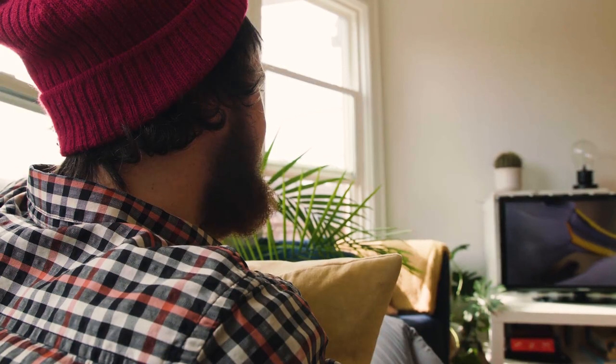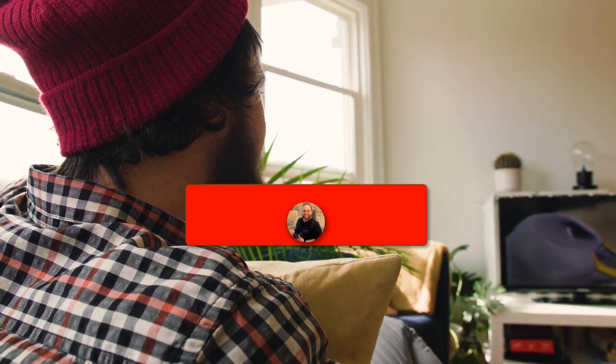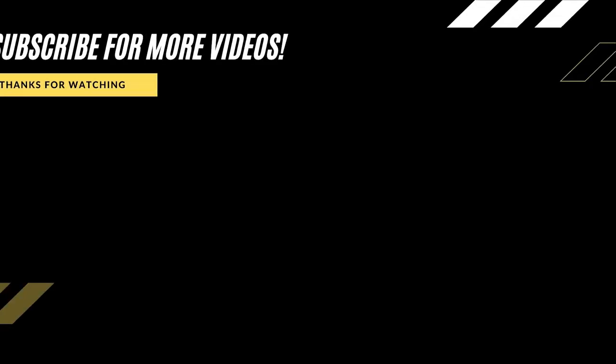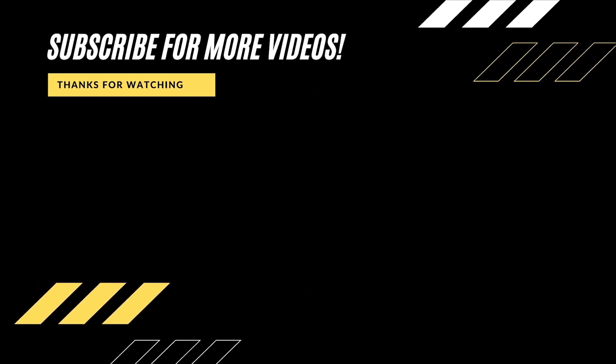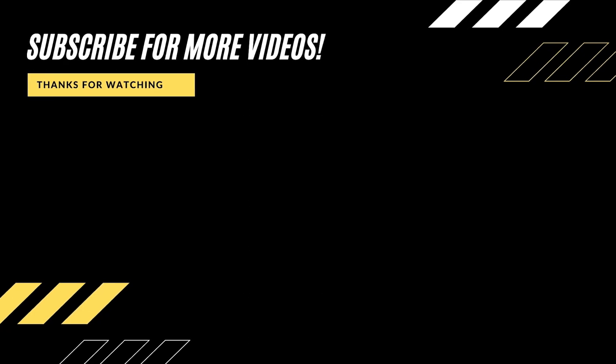Well, hopefully this video was helpful for you. If it was, go ahead and click a thumbs up on it. Go ahead and subscribe to my channel — I make tech videos all the time and I would love to have you back in the next one. Take care, I'll see you next time.